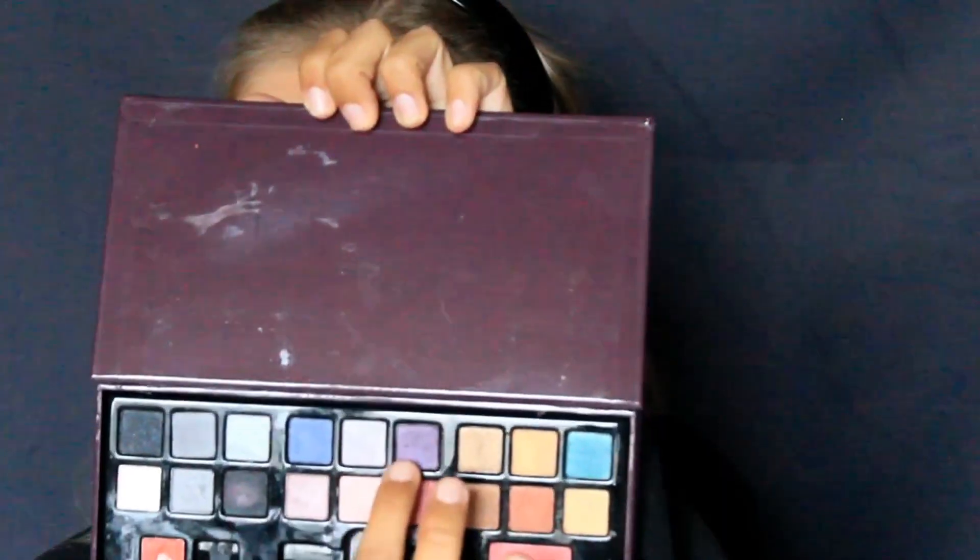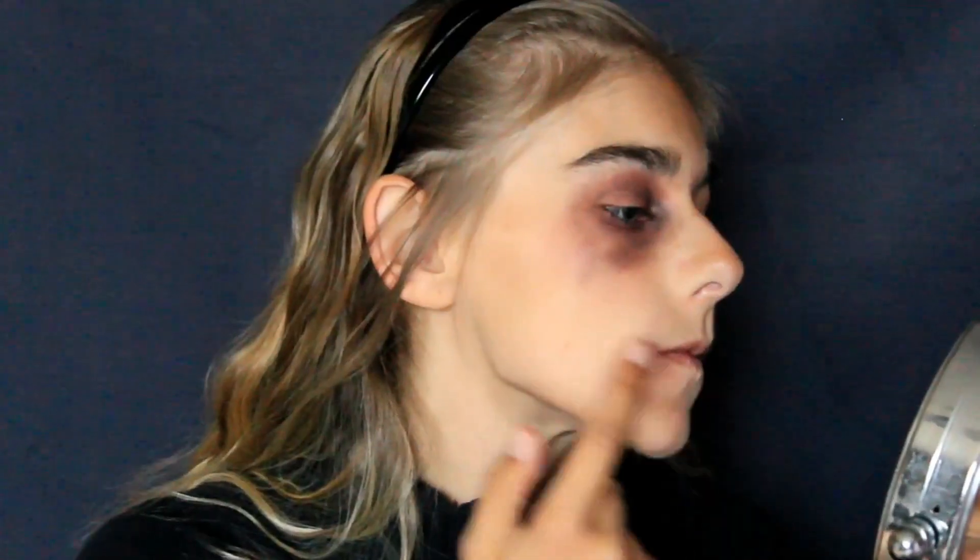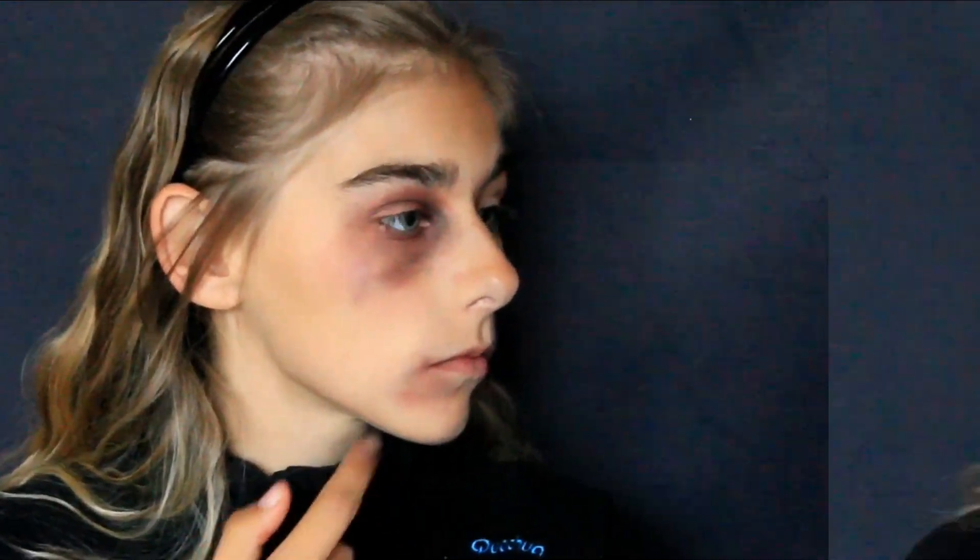Ensuite je vais faire un petit peu la même chose mais vers le sourcil. Je viens prendre du fard à paupières rouge et je vais en mettre au bout du sourcil. Je prends du violet et je vais en mettre au milieu. Puis j'ai décidé de faire la même chose mais vers la bouche. Ensuite je viens faire une sorte de contouring avec du fard à paupières noir, au doigt ou au pinceau pour que ce soit plus estompé.